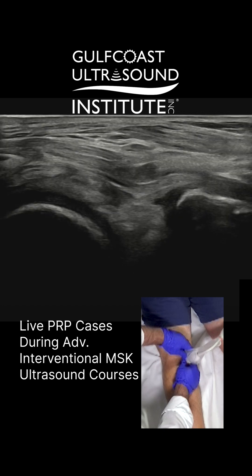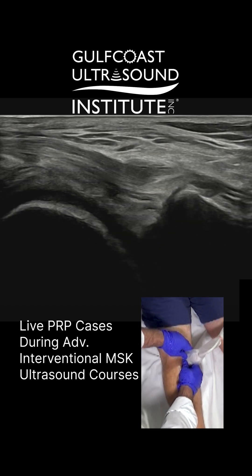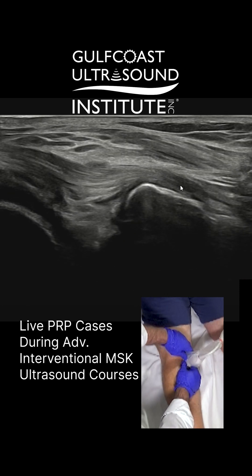I'm trying to get the semimembranosis into view here. So that's that hyperechoic fibular structure. The semimembranosis is attached on the posterior tibia, not on the PES. So there's the semimembranosis.